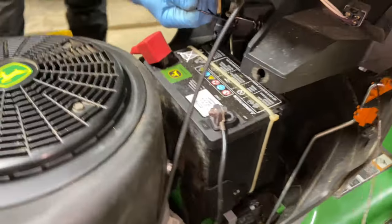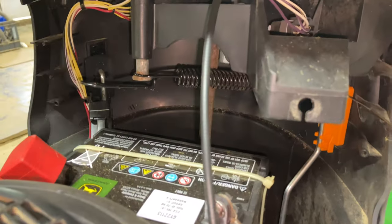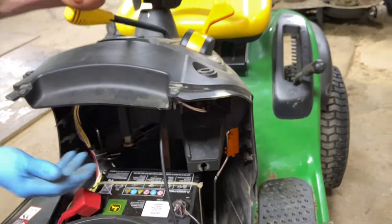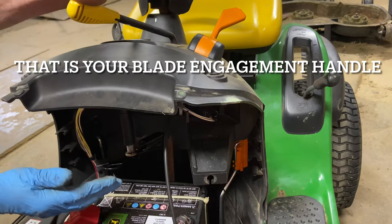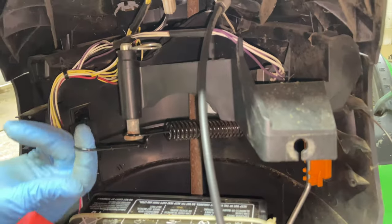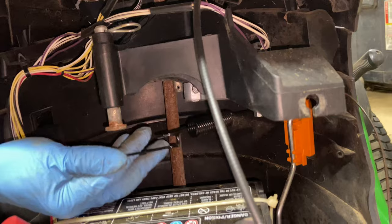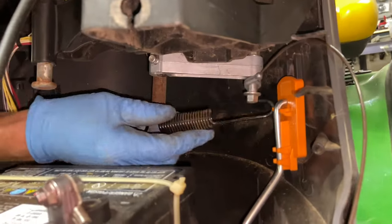We have to get this spring. When you engage your blades, your handle engages, and this spring right here is your tension for your handle so it stays taut. But we have to remove this to get this out. It's pretty nice — they actually make it for your finger. Pull this out, it's a little tight, and then it'll drop off where the blade engagement cable actually rests. So take this off, and just remember which way it goes on.